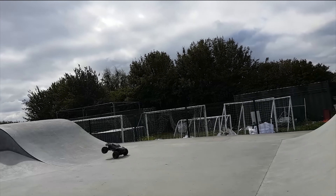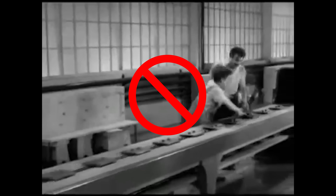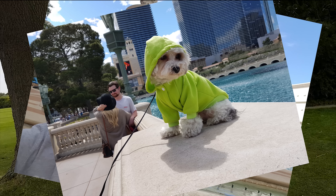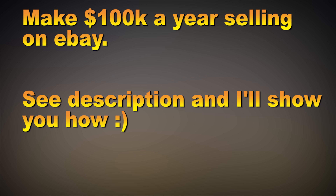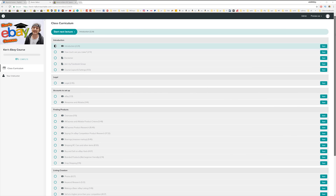Want to make some extra cash so you can buy more toys, quit your job, go on more holidays, or maybe build a monster truck? I've got you covered. Check out my course in the description and I'll show you how to make 100k profit a year.